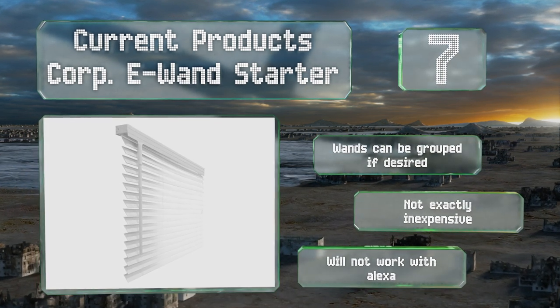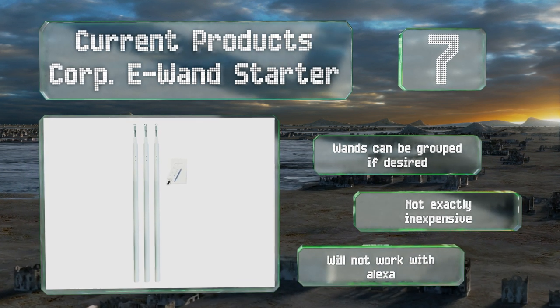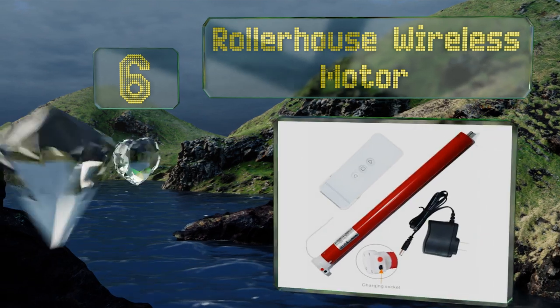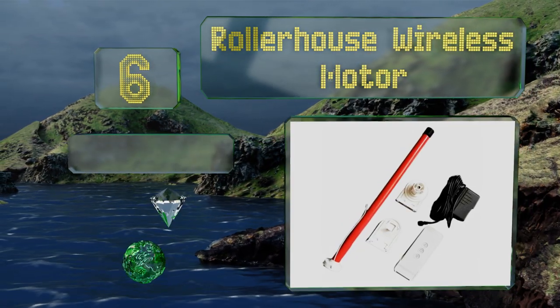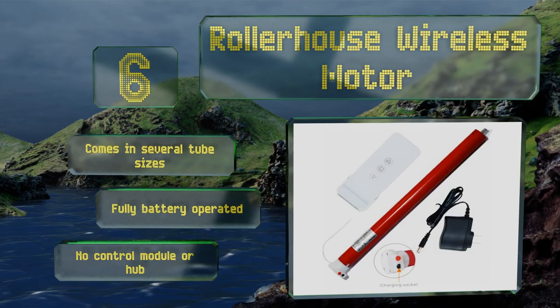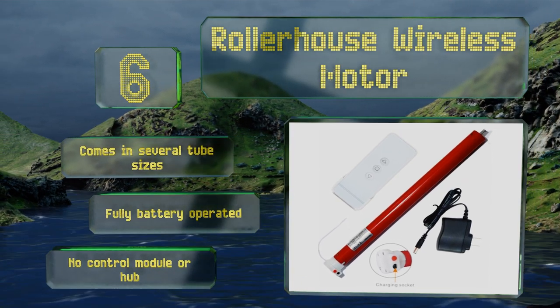However, the e-Wand units are not exactly inexpensive and this system won't work with Alexa. At number six, even though it's called a kit, you may still need to purchase a few small parts such as mounting brackets to finish installing the Roller House wireless motor. If you're putting together your own system, it's a good starting point, coming in several tube sizes and fully battery operated. Note that there's no control module or hub included.